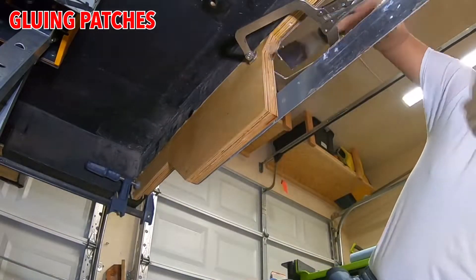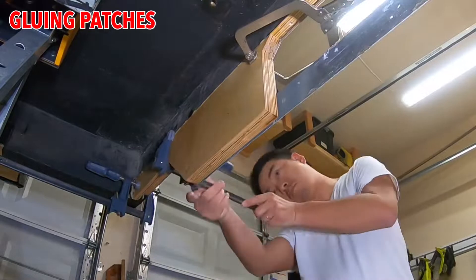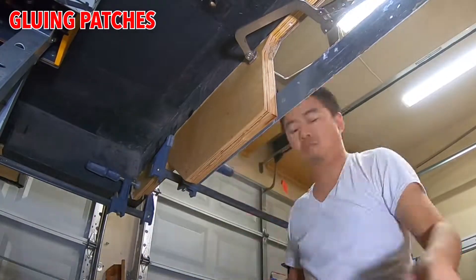When all the epoxy dried and cured, I just used construction adhesive to install the replacement piece.